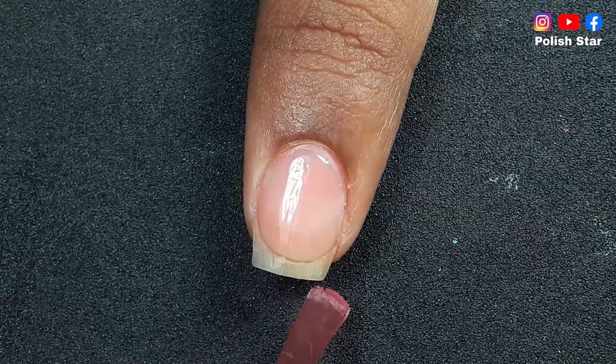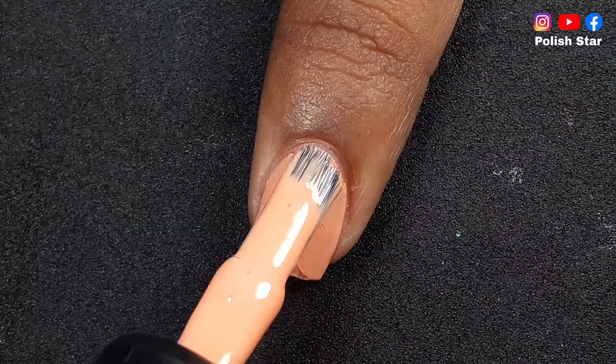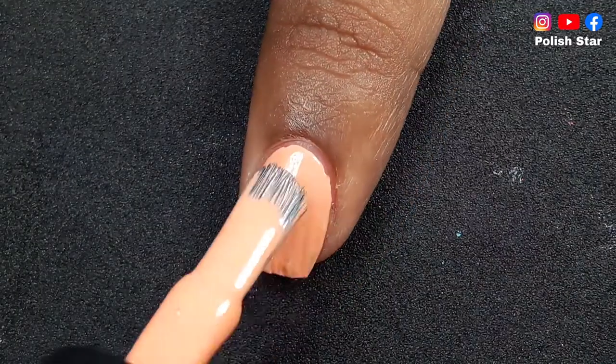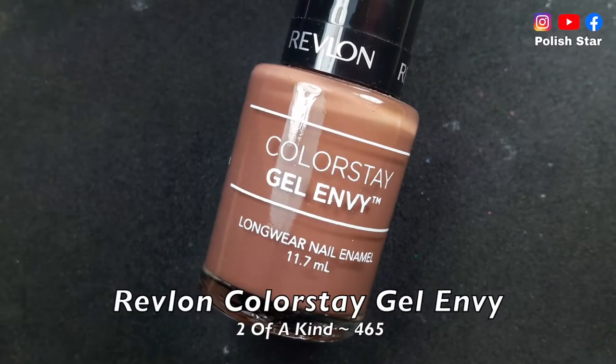After the base coat I'm applying two coats of Rimmel London nail polish in shade Peachella — it's a creamy peach nail color. I really do not like the formula of this nail polish; it's horrible and takes too much time to dry.